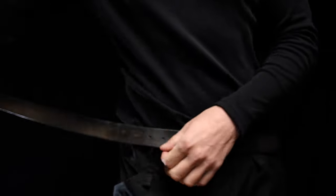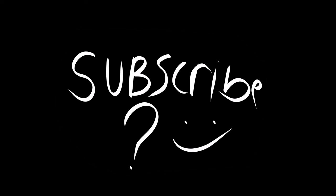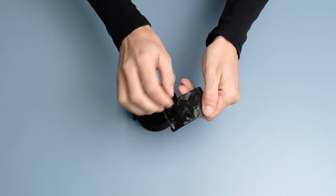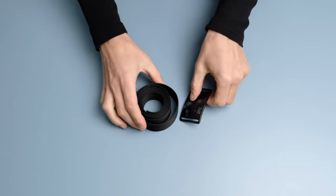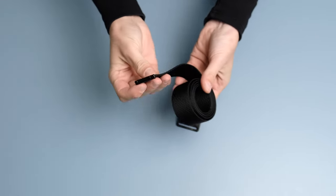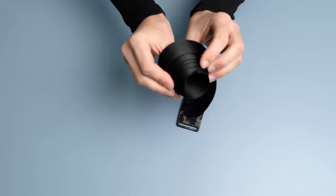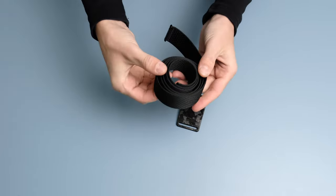Grip6 also has very good lifetime warranties, which is always a good sign — it means they believe in their products. The buckle and strap are two separate parts, so you're able to switch up your look by buying a different buckle or a different strap. This also translates into sustainability: if something breaks, you'd only need to replace one part and not the whole product, something traditional belts won't offer.